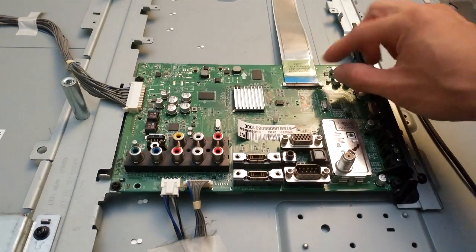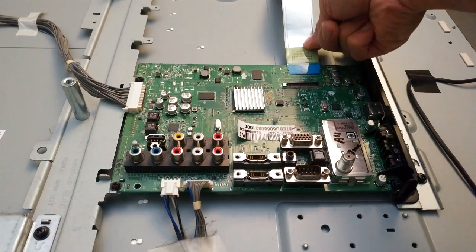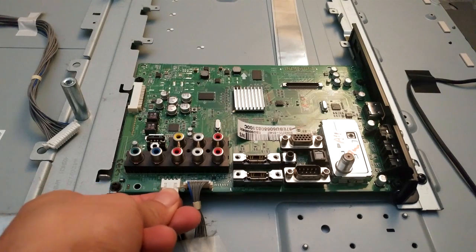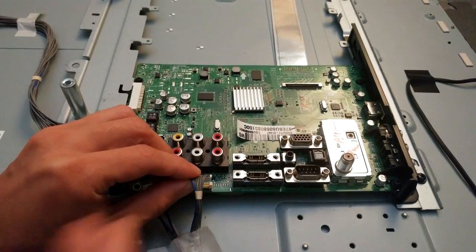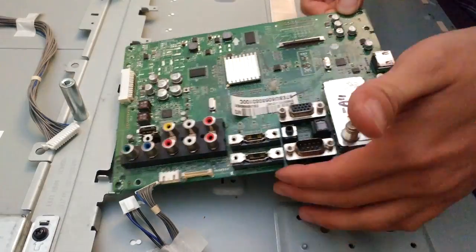To remove the main board, start by unlatching the ribbon cable at the top — simply lift the front of the tab, then gently pull the cable out. On the left side, squeeze the sides of this connector, then pull out to the left. At the bottom, pinch down on top of this latch and pull firmly downward. Then for the last cable, press the latch on the front face while gently pulling upward. Now all you have to do is remove the four corner screws on the board, and you can remove it.